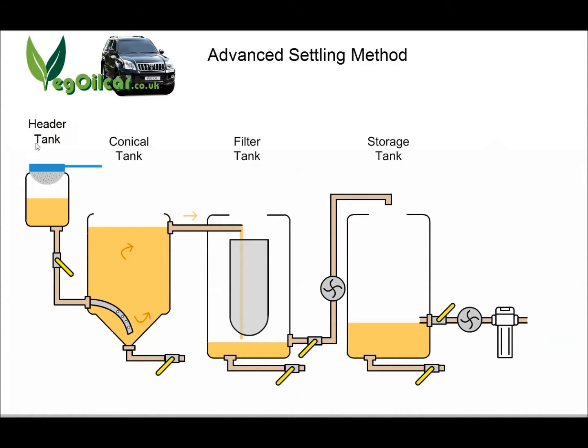So if I come over to my header tank and I pour in 20 litres of oil, that 20 litres will force its way into the conical tank. But at the same time, 20 litres of oil will force its way out of the conical tank — meaning there will only ever be 200 litres of oil in the conical tank. The conical tank is where all the settling is going to take place. Over a period of days and weeks and months, oil is going to settle, and all the nasties are going to fall to the bottom.